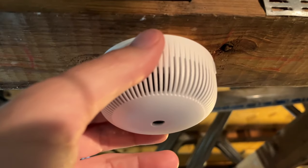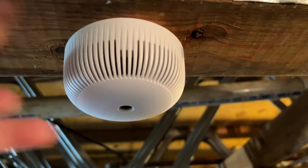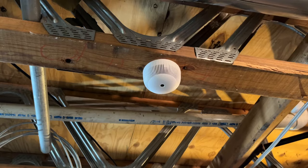To change the battery you just take this out, change the battery, and put it right back in — super easy. I know with some smoke alarms it can be really hard to remove them, but I found this one to be incredibly easy to remove. It's secure too — it's not going to fall off. It has a little indent there that keeps it on.